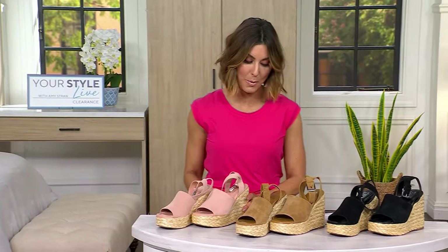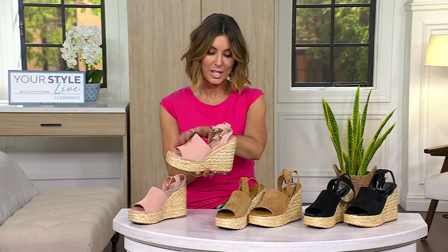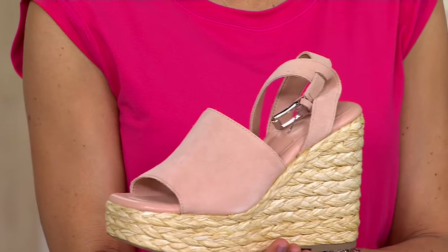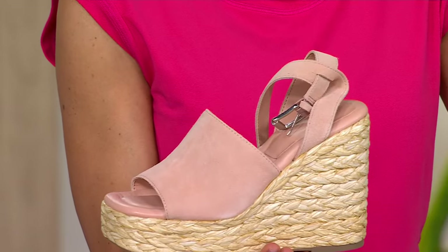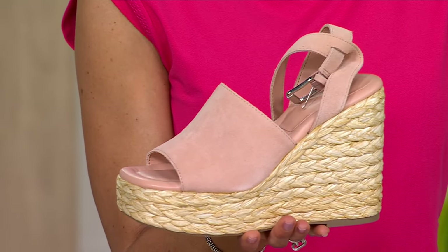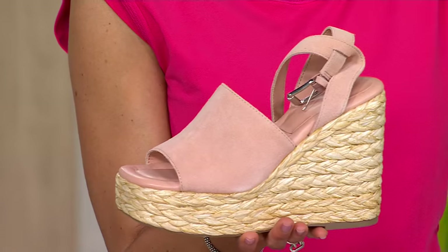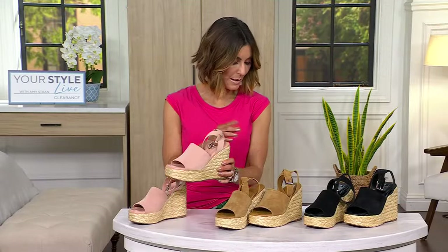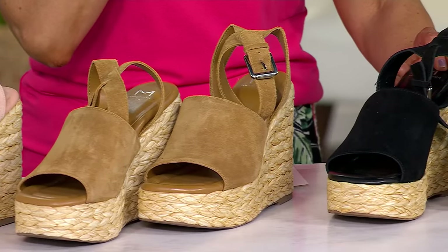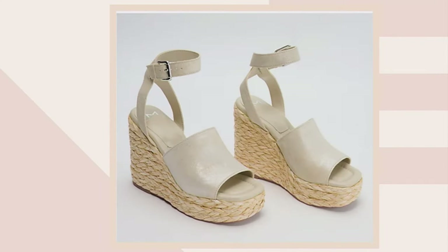We're going to shop wedges and we're going big time here — suede upper, genuine jute espadrille, and four and a half inches. They were once $89; tonight we're talking about a $35 discount and a new $55 price. Would you like them in pale blush, over here in tan, or would you prefer black? All done in suede, and on QVC.com done in leather.